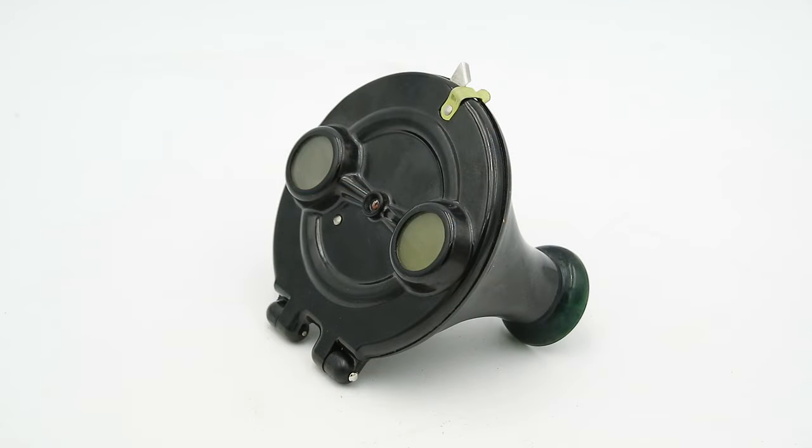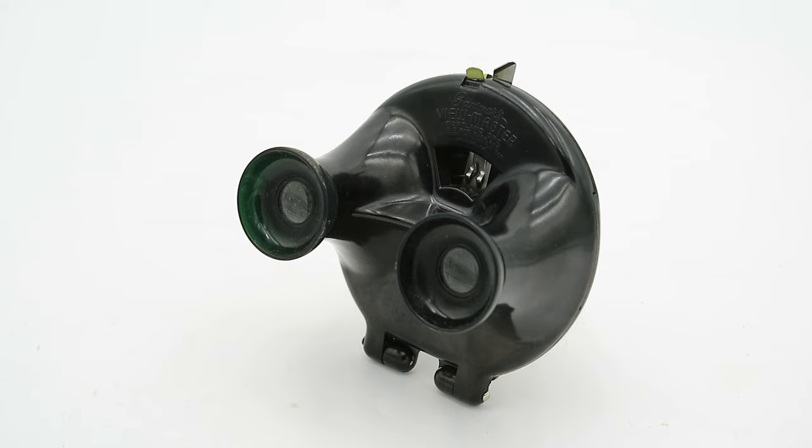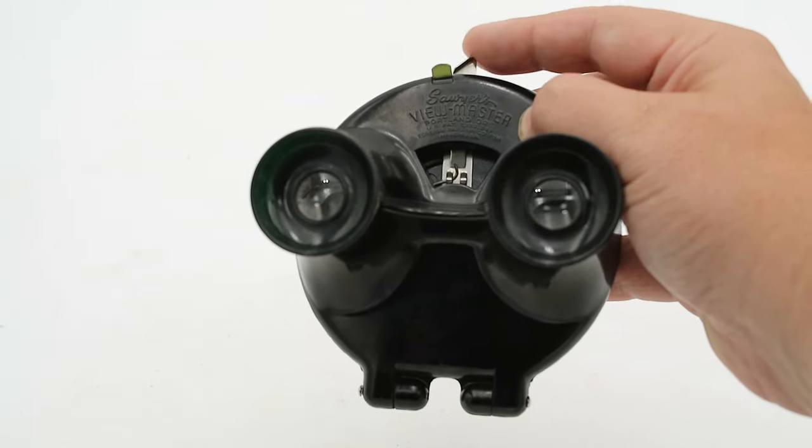In 1944, the Model A was replaced by the Model B — this one here — which is made out of the far more durable and stable synthetic thermoset plastic Bakelite. Taking a closer look at the Model B, we'll see that although the shape is a little bit unfamiliar, it integrates all of the familiar features that would become standard in subsequent models: frosted windows at the front to diffuse the light, magnifying eyepieces at the rear, and a reel advance lever at the top.